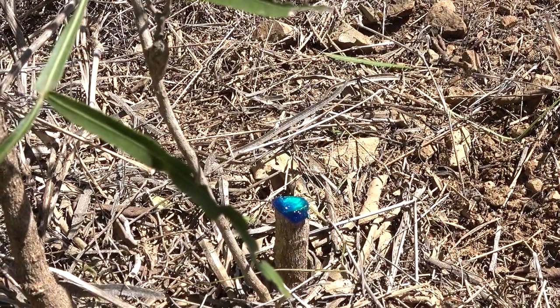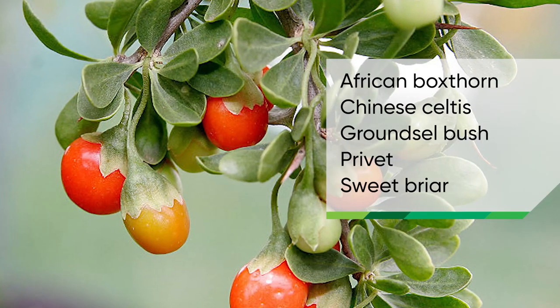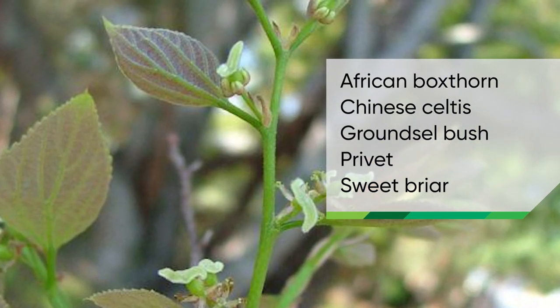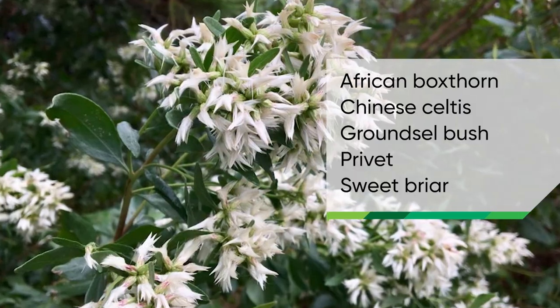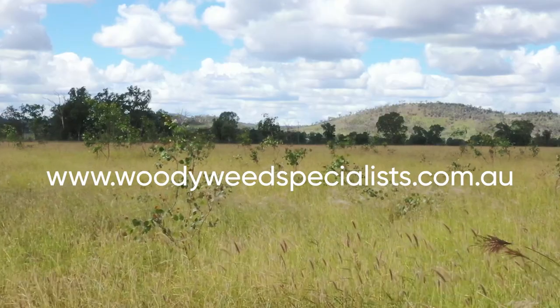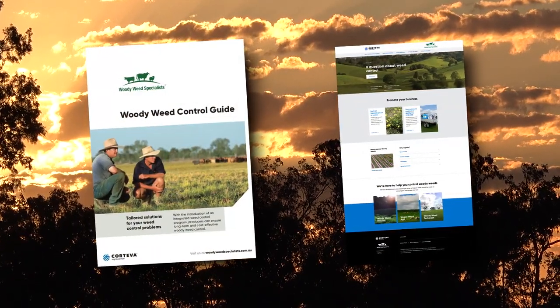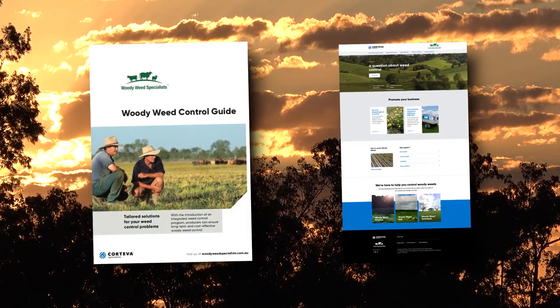Common woody weeds that can be controlled with the cut stump application method with Vigilant 2 include African boxthorn, Chinese celtis, groundsel bush, privet, and sweetbriar. Consult the woody weed specialist website or the woody weed control guide to determine what product will control which weed best.